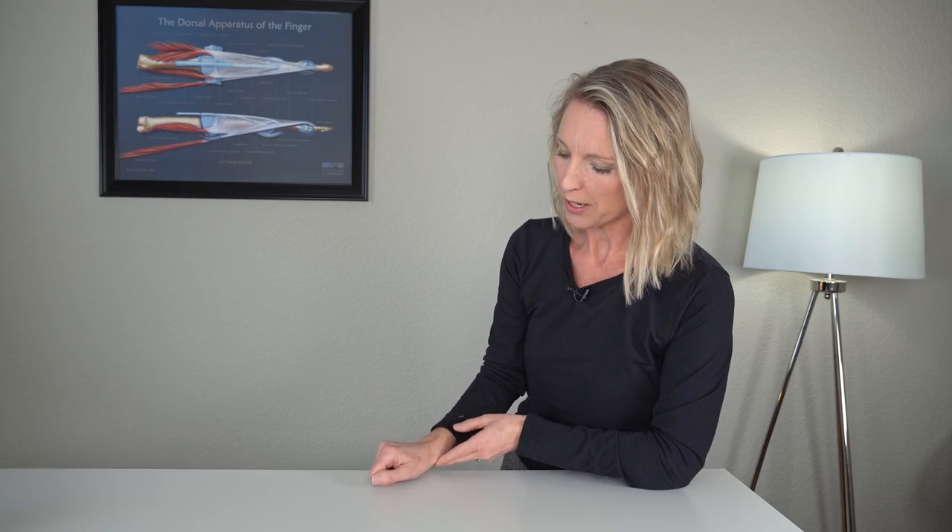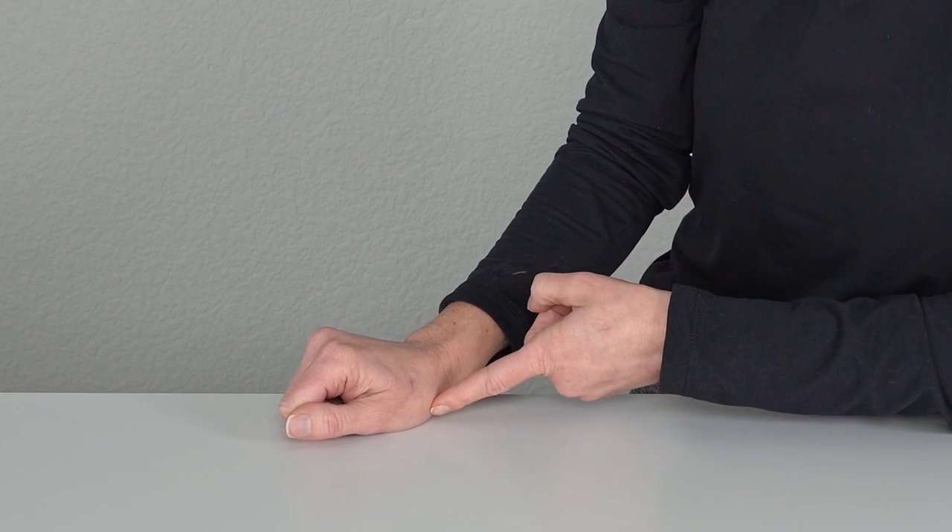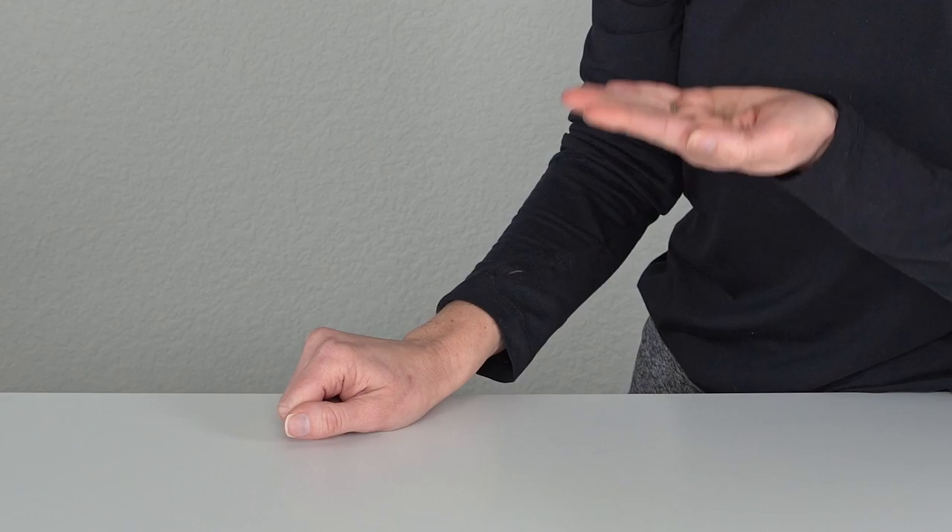To do this exercise, you want to curl your fingers and place your thumb on the side of your index finger. Go ahead and place your hand down on a table. I do prefer to do this exercise resting down on the table because the table can help provide a little more support to your thumb and place that thumb in a little bit of better alignment as you are working on strengthening your thumb.